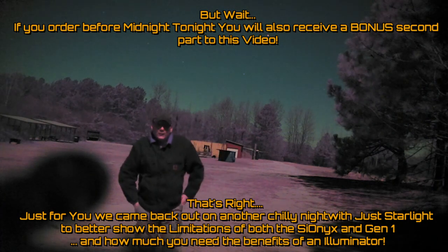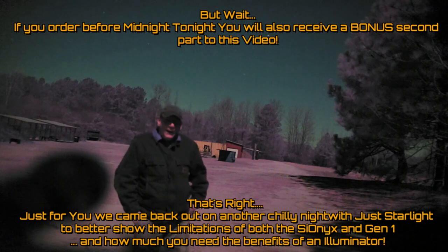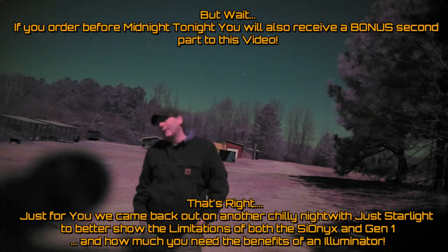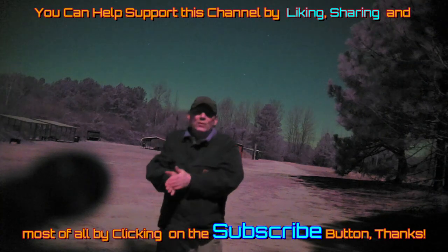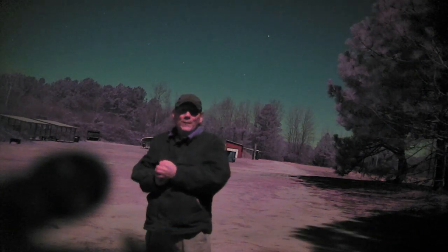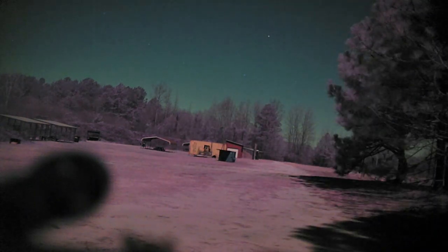There you have it — Psyonix Aurora, full moon, illuminators zoomed in and zoomed out, comparing it to Gen 1. I hope you got some value out of this video. If you did, please like, share, and subscribe. Appreciate you watching and sticking with me out here on this cold night. I'll come out here at night so you don't have to. Psyonix, Gen 1, zoom, illuminators — lots of fun, good times.